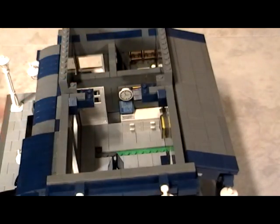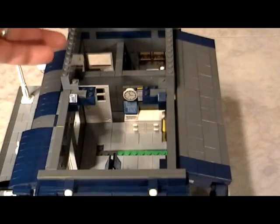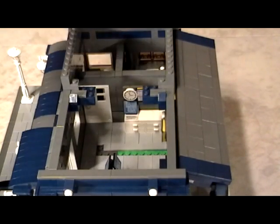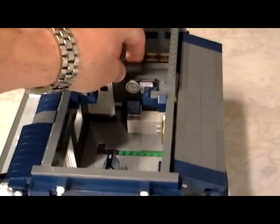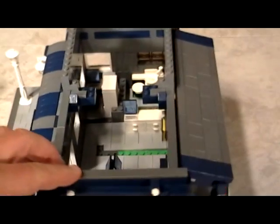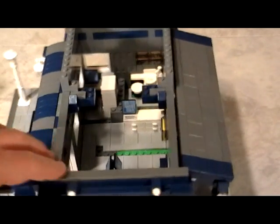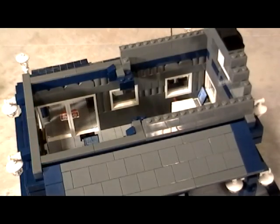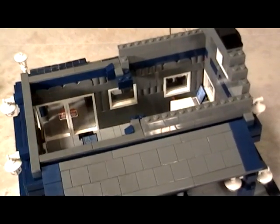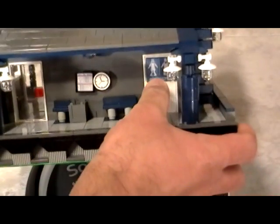Now every train station — and this is something we do with most of our buildings — every place has to have a restroom. As stupid as it may sound, if you have a train station or a restaurant and you don't have a place for a restroom, that's kind of odd. So as you saw earlier, here is the door that leads to the restroom. In our case it's accessible from the outside, and this is nothing more than a sticker that we found, printed, and put on the door.